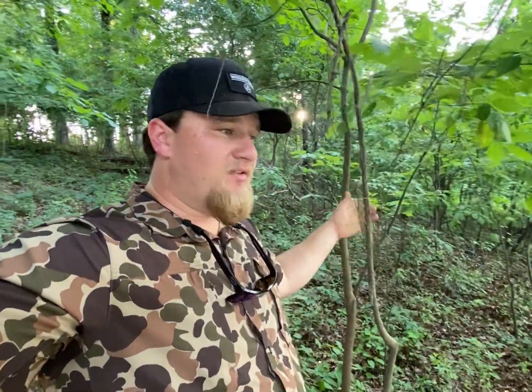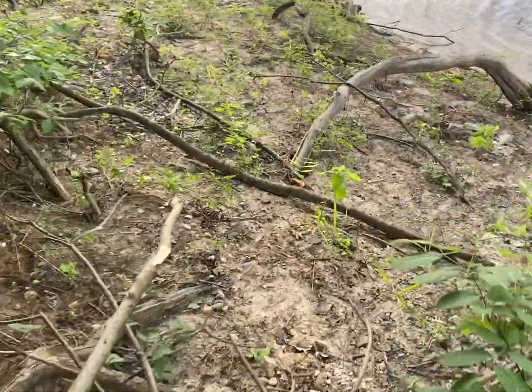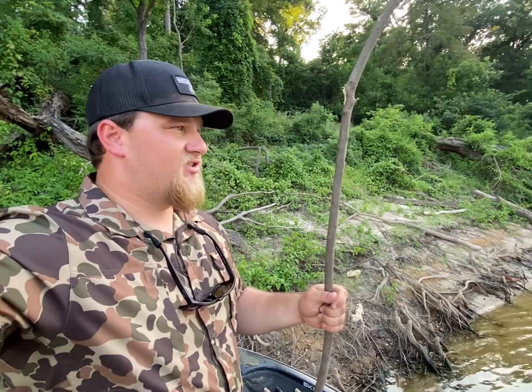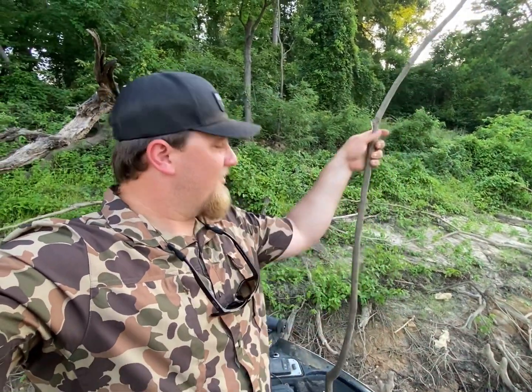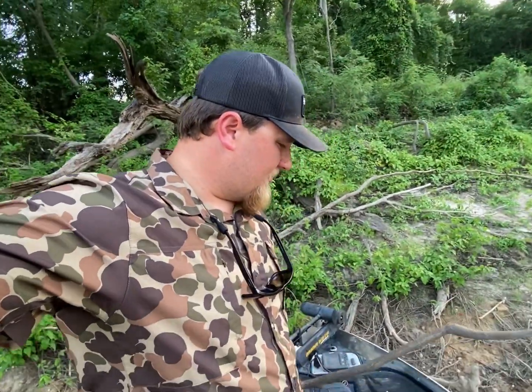All right, so I need something green since I can't find a real pole, so I think I found my fishing pole for the day. I'll tear this down, take the leaves off of it, and we're gonna go fish. She ain't pretty but she's sturdy and green and got some flexibility to her. I think this is my new best friend for the day. Time to rig it up and see if we can catch something on it.